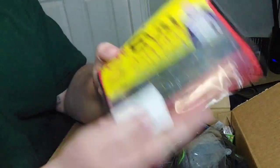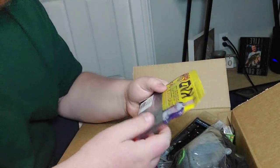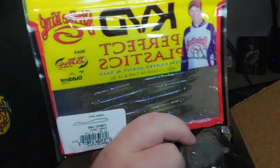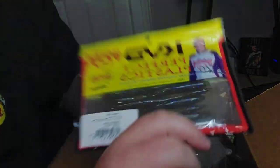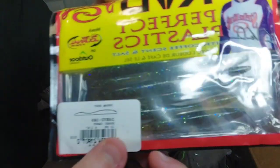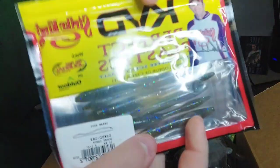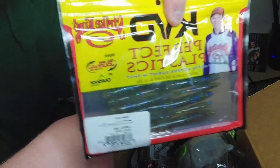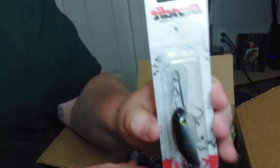Next up we got the KVD Dream Shot - again gonna be throwing it on the drop shot, more of a finesse rig. You probably could Texas rig it if you really wanted to, but definitely gonna be throwing it on the finesse rig. Got that nice - I think it's called honey candy - got those cool sparkles in there. Definitely gonna be throwing that around in the summertime, very excited about that.